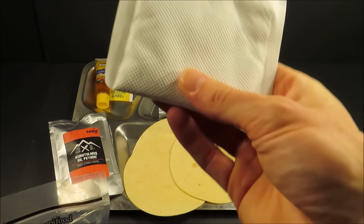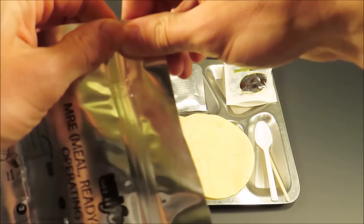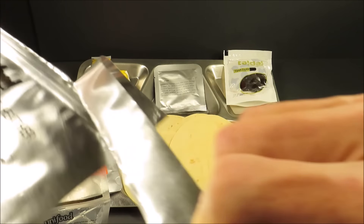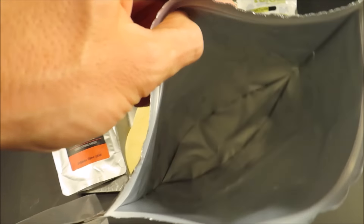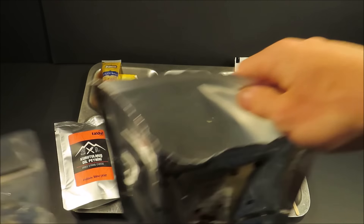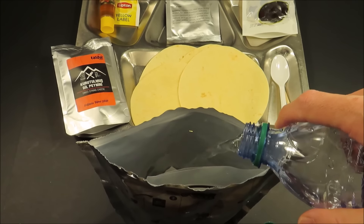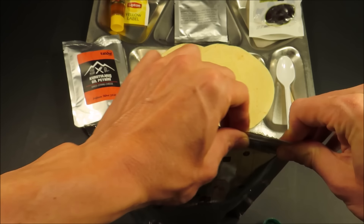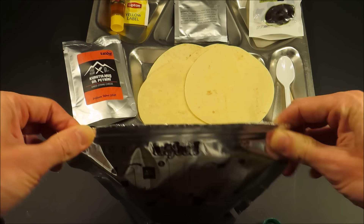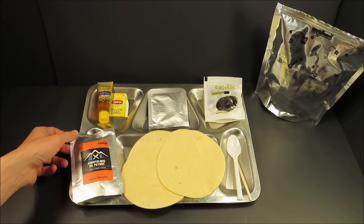Look at that heating element — you know that thing is going to be a steamer once it goes off. Since you only get one of these, you've got to be careful when you open it. Set this on the bottom, set the water in — add 100 milliliters. And while that's heating up, let's check out the dried string cheese.